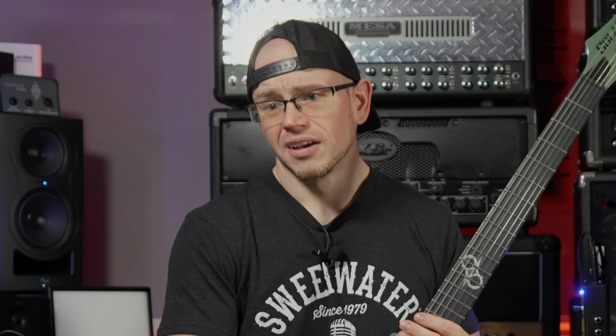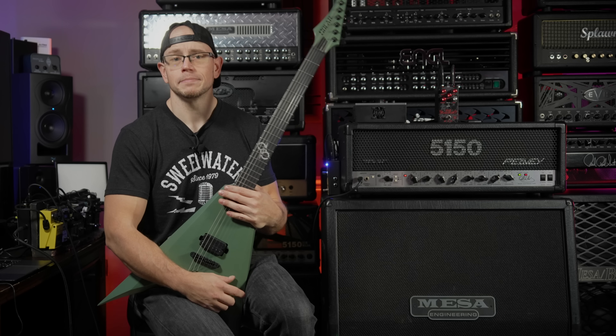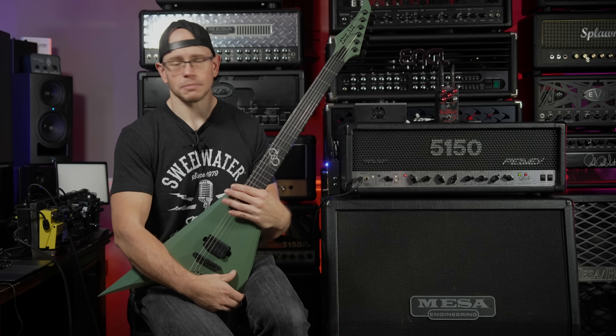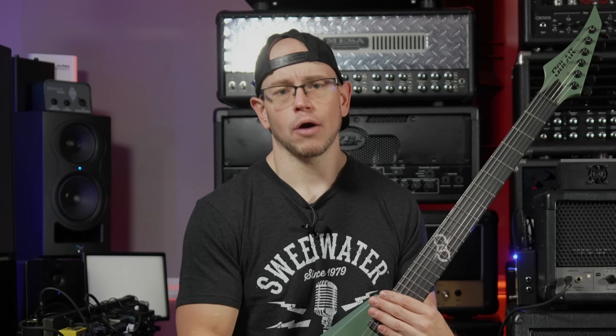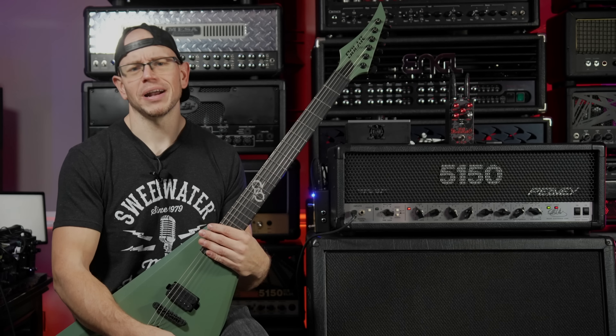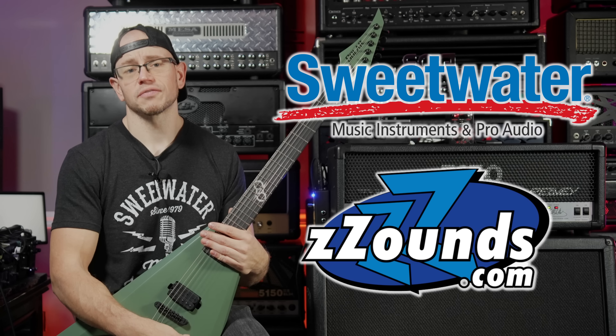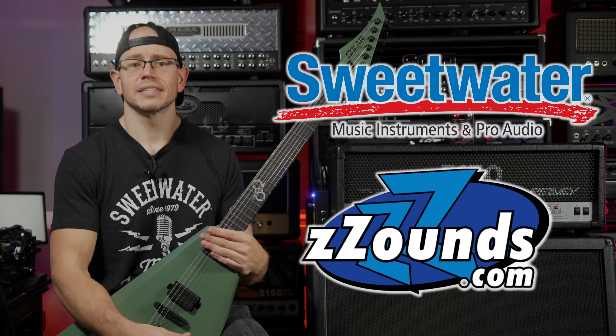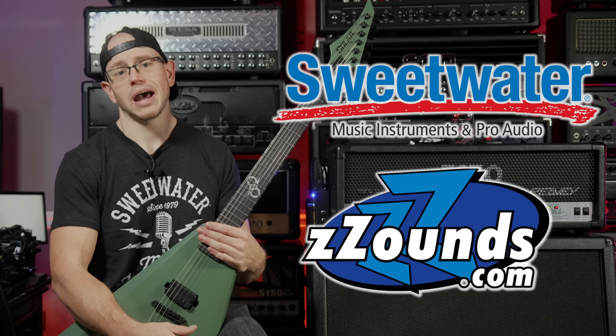Thanks so much for watching this video. These unboxings have become one of my favorite things to film because they're easy and they're fun and I enjoy sharing experiences with you. So let me know if you want to keep seeing these. If you like the video, hit the like button on the way out — it makes a big difference. Subscribe if you're not already. And I would really love to try to get to that 20,000 subscriber mark by the end of the year — cutting it a little close, but we're going to keep pushing. Down in the description are my affiliate links from both Sweetwater and Zounds, and if you shop with them, clicking those links makes a big difference for me. That's all I got. Thanks guys. Bye.